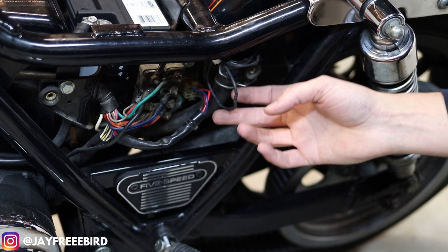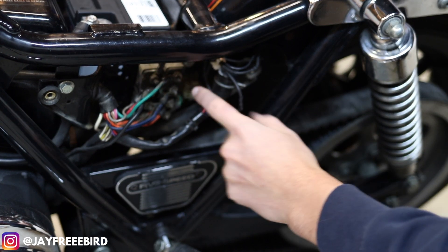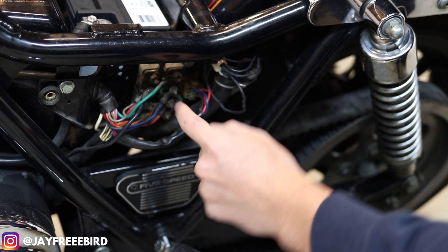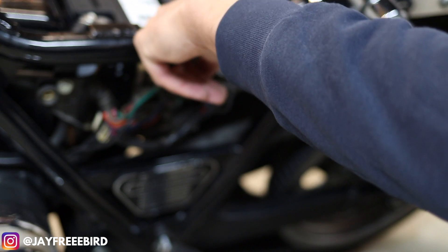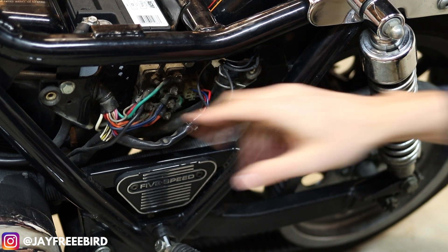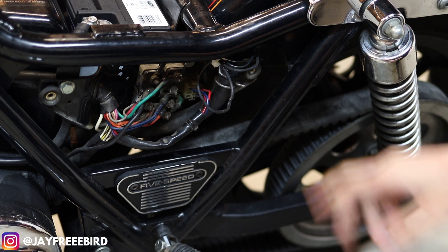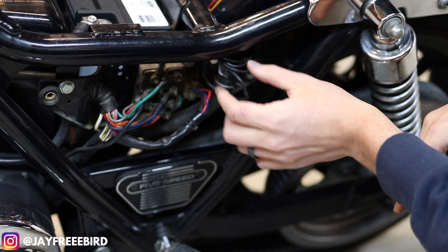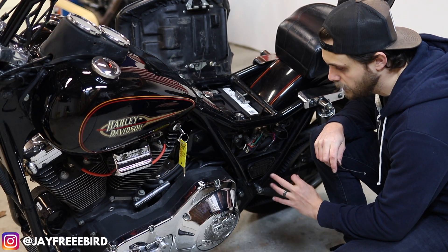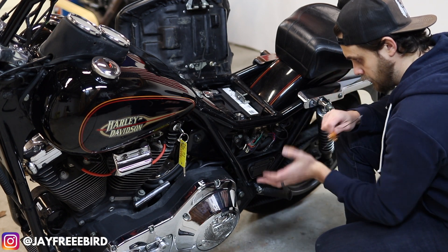That will pretty much get you tucked up. If you're having a hard time trying to get the wires to come out, follow the other side of the plug — that is where your turn signal connector is. The main wire to power it is on the back side of the metal, where your turn signal wires are connecting to. If you have to remove the assembly itself to get to everything, that's what you've got to do. Once everything is soldered up and connected, you're good to roll. That's your hard wiring done.